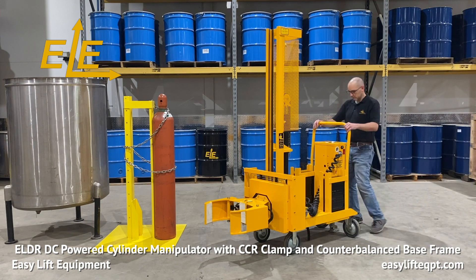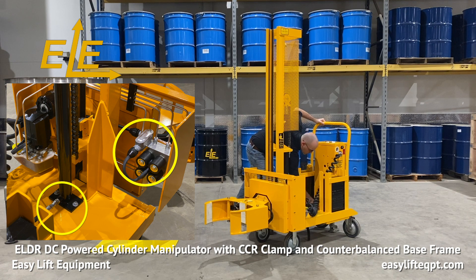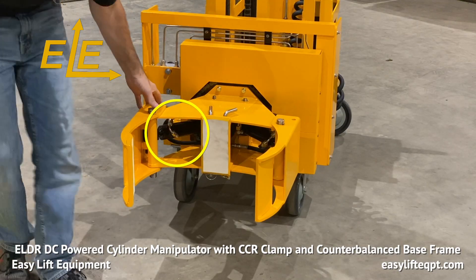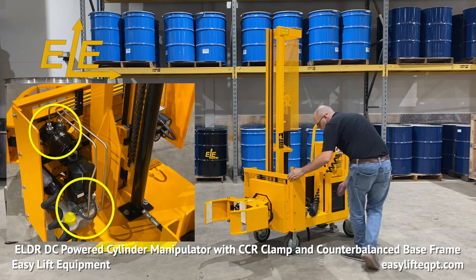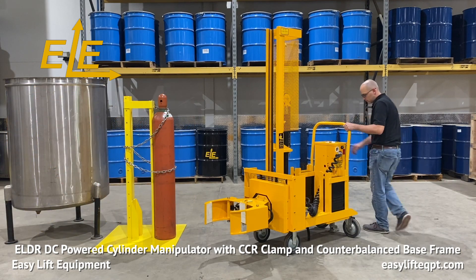Before using the cylinder manipulator, the operator should perform a visual inspection of all hydraulic lines and fittings to check for any leaks or damage from previous usage. If any damage is located, contact a supervisor immediately. Prior to proceeding, you should verify that all control functions are in proper working order.